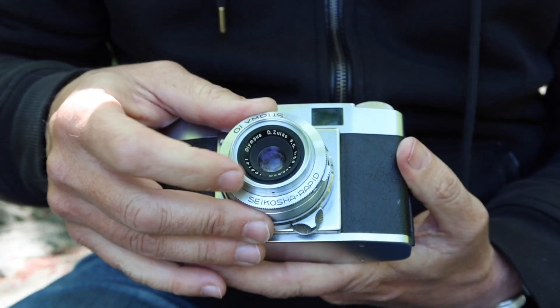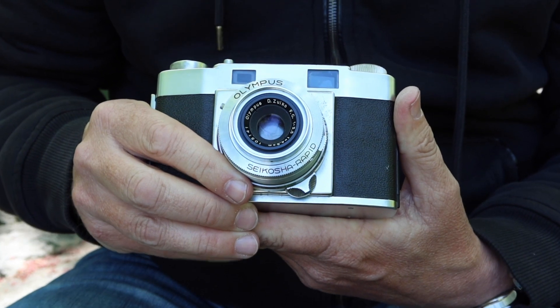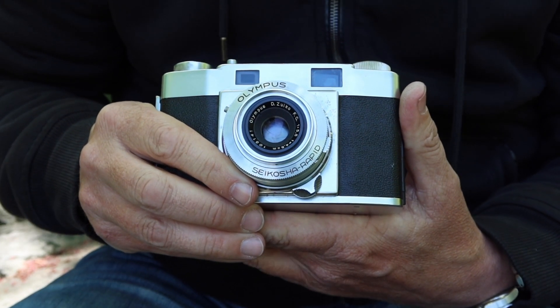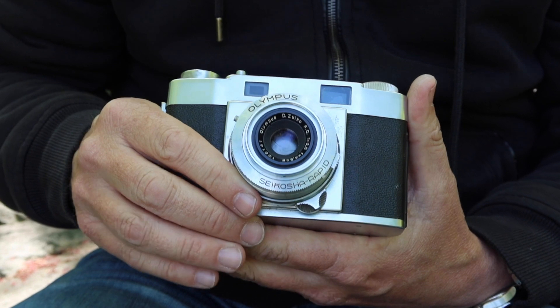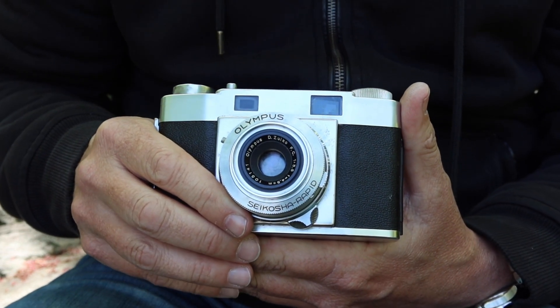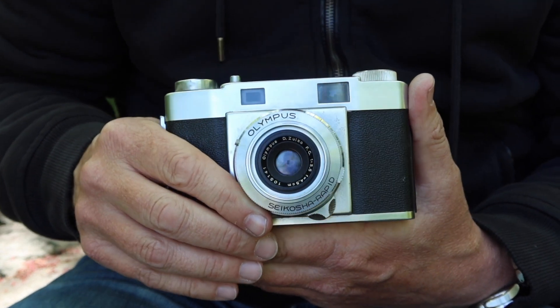A great feature of this camera is the lens, which is the famous D Zuiko lens, which Olympus claimed was one of their best lenses, and it was certainly their most popular lens. The D Zuiko was a simple four-element lens, which they adapted to use in medium format, 35mm format, and 35mm half-frame format, and it was used in a large number of different kinds of cameras.